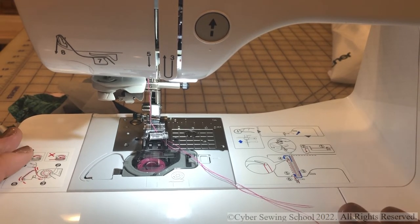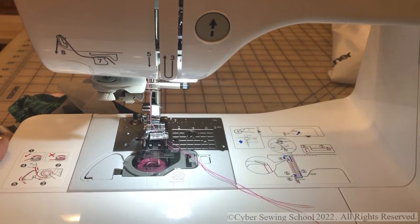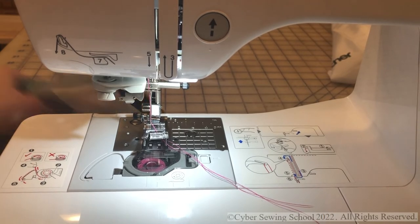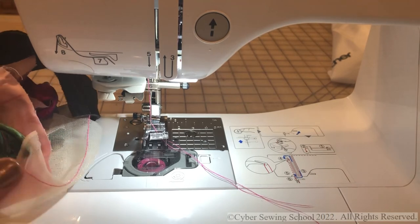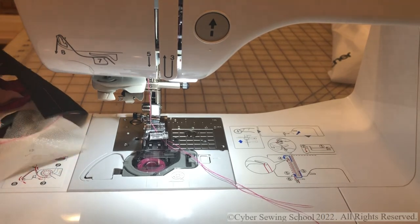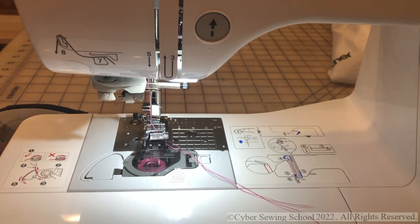Now if the NS80 is too plain because it doesn't have the thread cutter, you could step up to the Brother PS500. You'll get that same beautiful stitching, plus the fancy features like foot pressure adjustment and an automatic cutter — coming in probably between $700 and $1,000. That's also a really fabulous machine. Check out these Brothers — I just think they're perfect for knits. Thanks for watching!